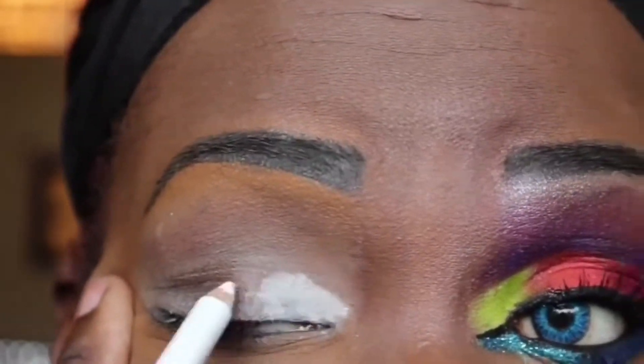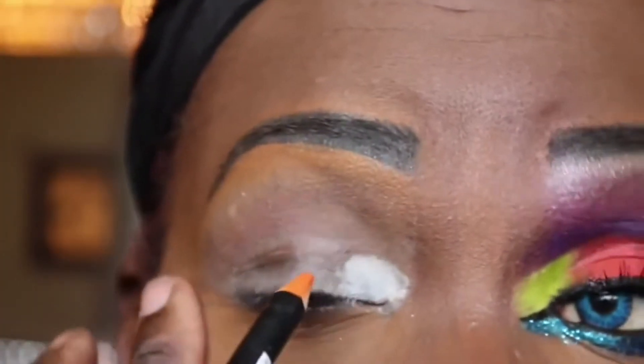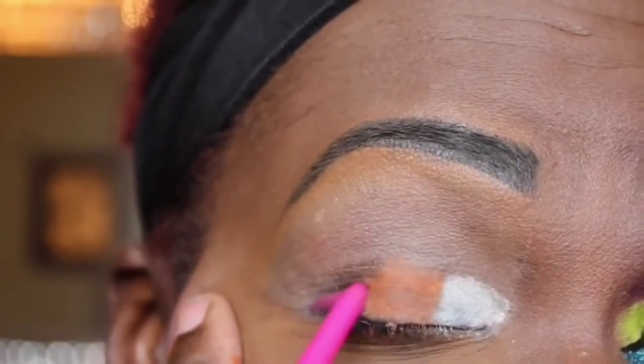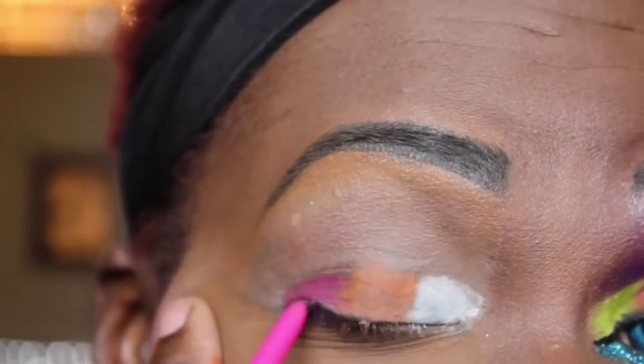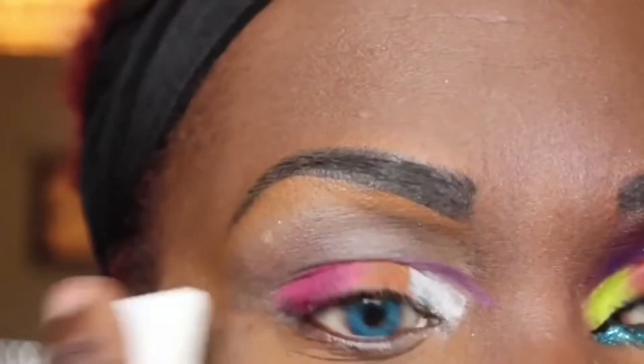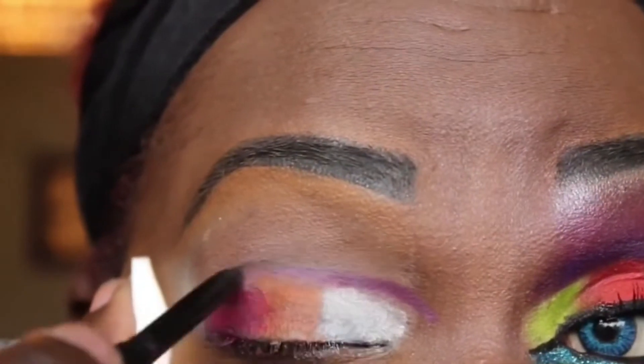I will be using different color eye pencils to correspond with the colors that I'm going to add to my lid. The purpose of doing this is so that the colors will be more vibrant, they will stay exactly where I put them, and it will last all day.